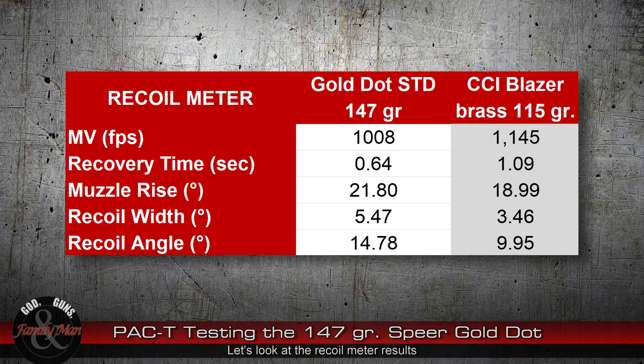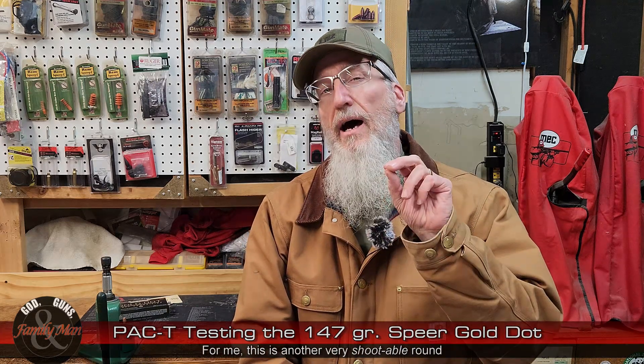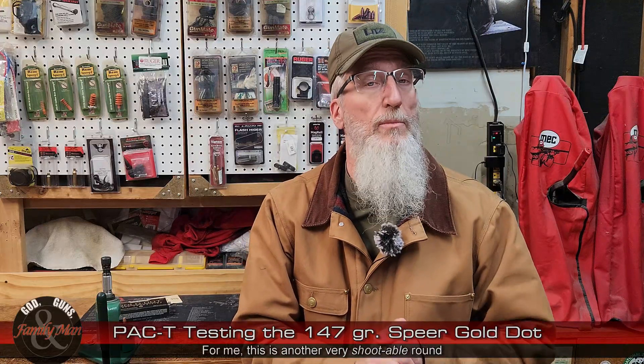I shot a five-shot group offhand as my warm-up — kind of off camera because I was recording the Mantis X10 recoil meter setting. I like to compare this to a standard 9mm 115 grain round, something many of you have already shot — the CCI Blazer Brass. Looking at this comparison, yes, this 147 is slightly slower, we expect that. Recovery time: 0.64 seconds — quite a bit less recovery time compared to the CCI Blazer Brass. But as we've seen with lots of these 147 grains, slightly more muzzle rise.